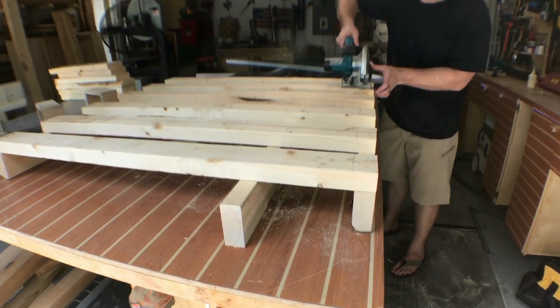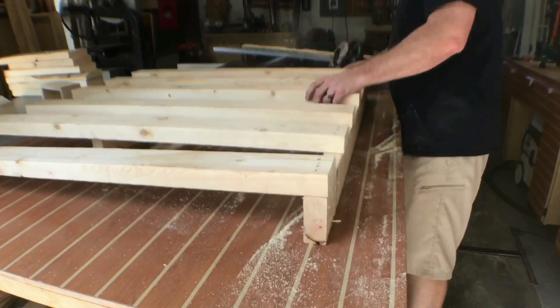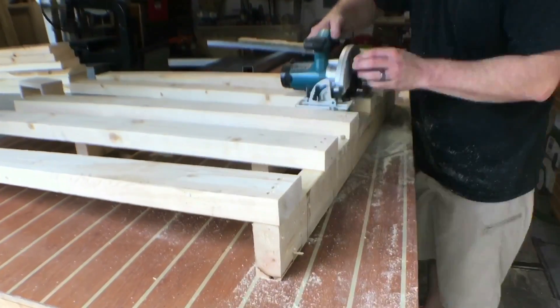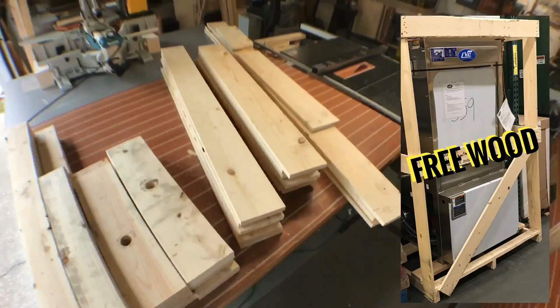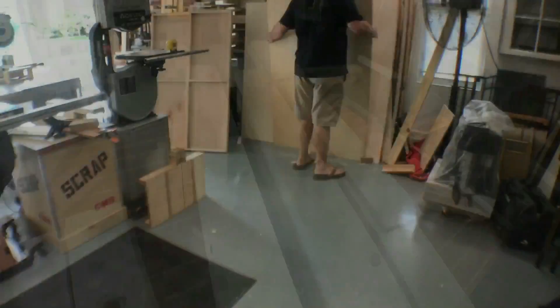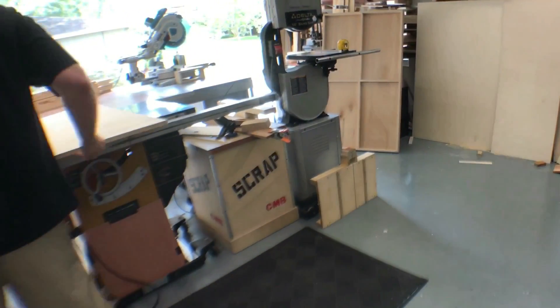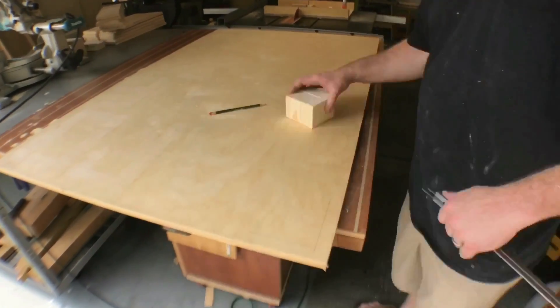Instead of taking a pry bar to these 2x4s — typically you do that when you have a pallet — this time there were four or five nails per board, so I decided to just take my circular saw and rip it right through. All this material came from a piece of equipment that got delivered to our store; the wood was essentially going to be thrown out. I did donate one piece of plywood — it's just going to be the base of the table that the whole thing is going to be built on.